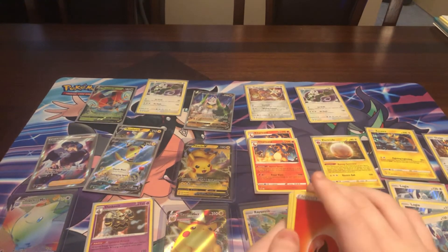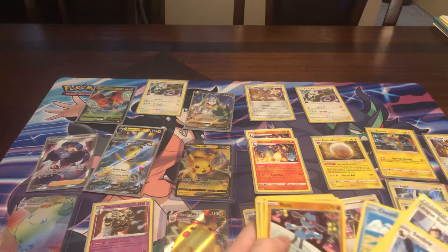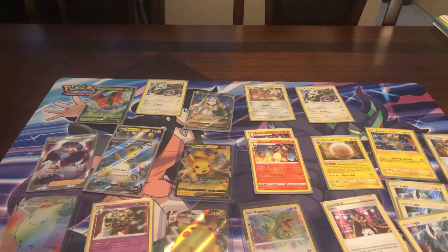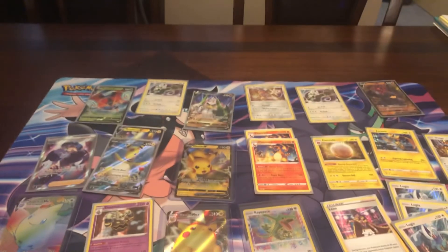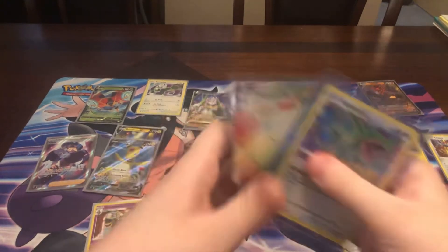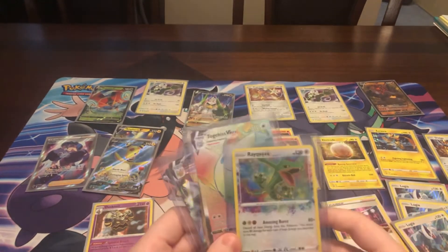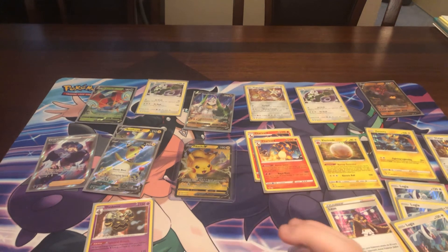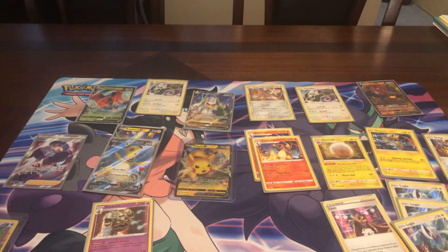Let's see if this can pop off. On the booster boxes we got him, even if we didn't get a Hyper Rare. I think we all know what the best pull today was. I think these two are the best pulls today — and this guy. We have two Amazing Rares total. That Amazing Rare Rayquaza is such a nice card — so are all of these cards. Thank you for watching. Bye.